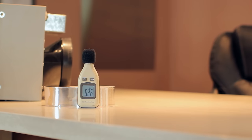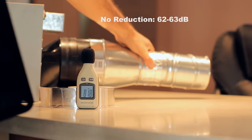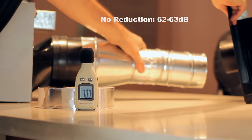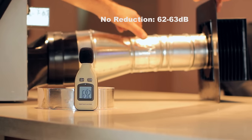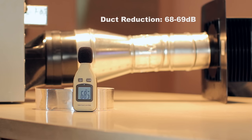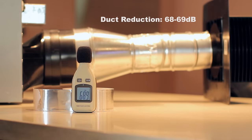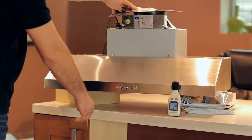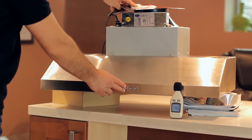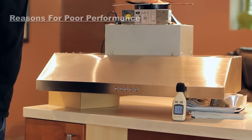When you reduce the duct size or choose a wall cap or a roof cap with a smaller opening, two negative things can occur: the noise will go up and the suction will go down. For example, one of our top selling range hoods is the UC 800. If you reduce the duct size — which requires a 6 inch duct — down to a smaller 4 inch duct and install one of the not recommended roof caps, even on the first speed the air fills up the duct completely and causes the noise to go up. Switching from speed one to two or three will make the hood noisier, but the suction will not improve because the air doesn't have anywhere to go. You might also experience high noise levels on all three or four speed levels and poor hood performance.